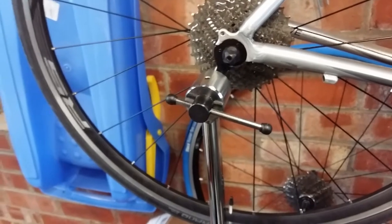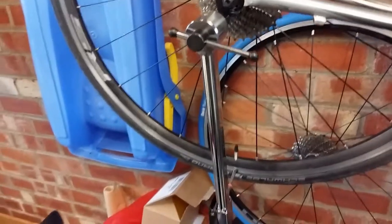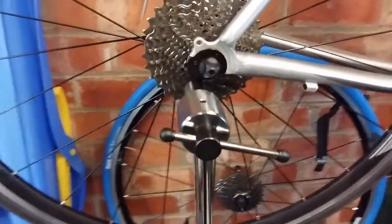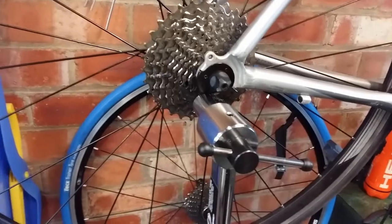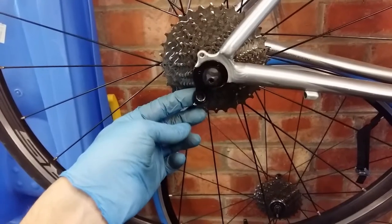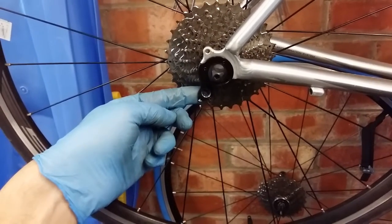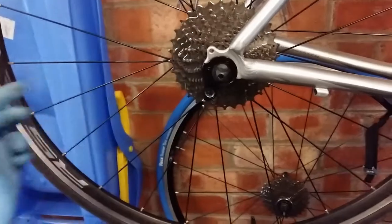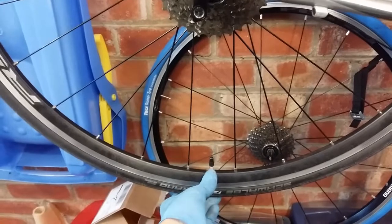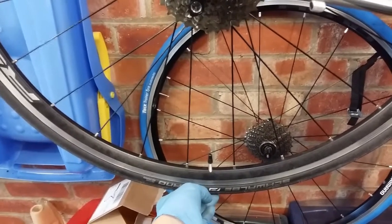Before I fit the new one, I'm going to do a hanger alignment adjustment using this tool here, just to make sure the hanger is true and I'm going to get good shifting. This hanger was slightly out of true, so I used the tool to bend it to the position where it was square with the wheel on all four quadrants. You use a valve or some other point of reference to eliminate any errors in the wheel itself when you're doing the truing.